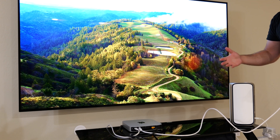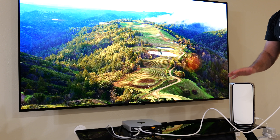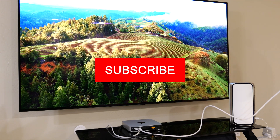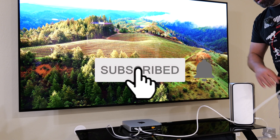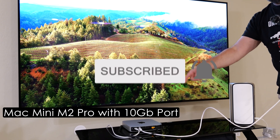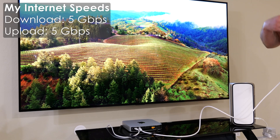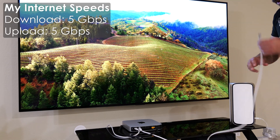This happens to be a very fast mesh system. It supports Wi-Fi 7 and I am going to do a full review for this, so be sure to check out that video and subscribe if you haven't already. I'm using my Mac Mini with M2 Pro Chip, which does have a 10 gig card, and my internet speeds are five gigabits upload and download.